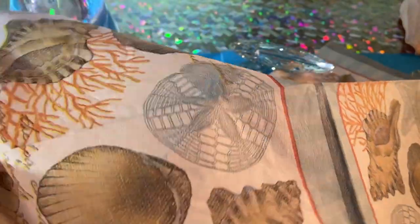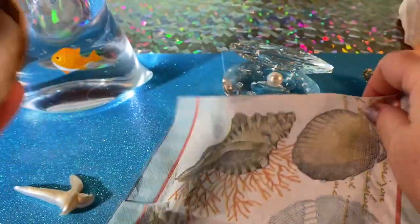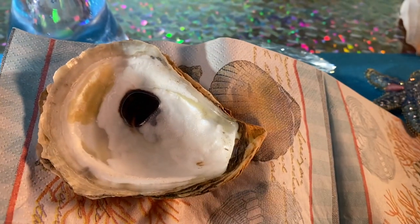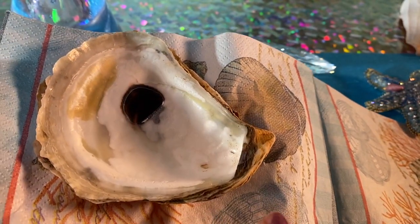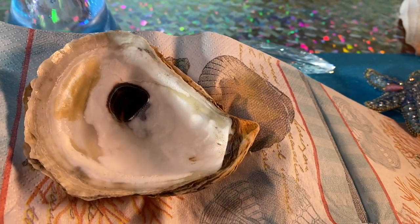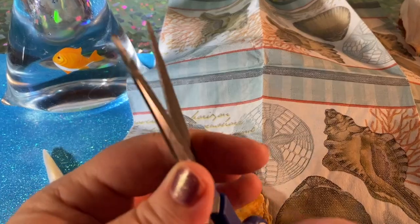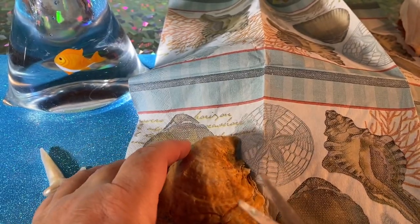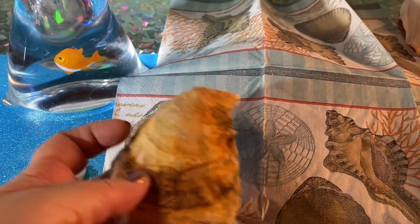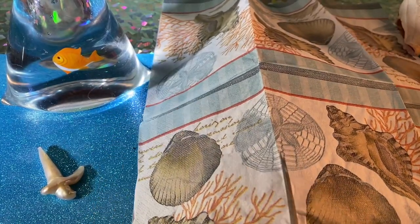I got these napkins at the store. What you want to do is take your oyster shell that you find at the beach, or any seashell. You want to cut your napkin out bigger than your oyster shell. So you get out your scissors and you cut it. This is just a napkin, just so you guys know that. I'm going to cut this out bigger than my oyster shell.